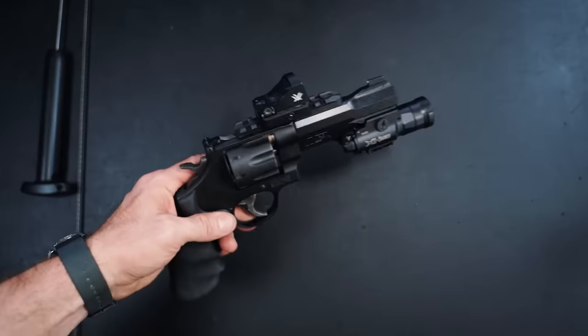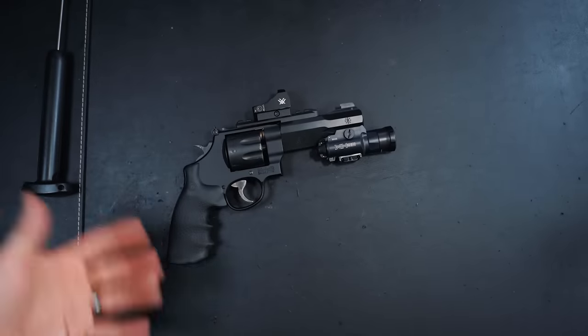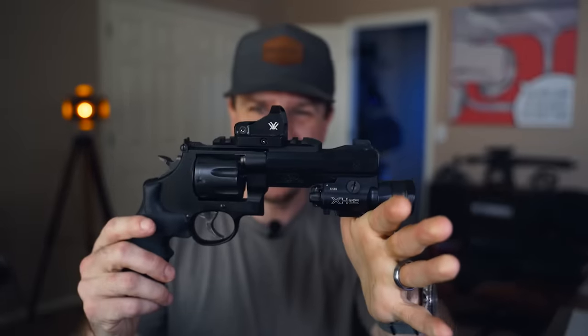Let's go over some range footage and talk about what I think about this gun, if I think it's worth the money, and if it's a good option for home defense. I'll be really honest — I'm kind of undecided about it right now. It's definitely a completely different experience going from shooting a semi-auto handgun to a revolver.